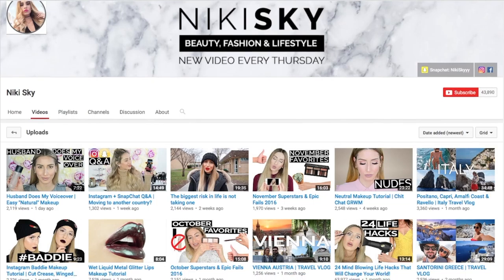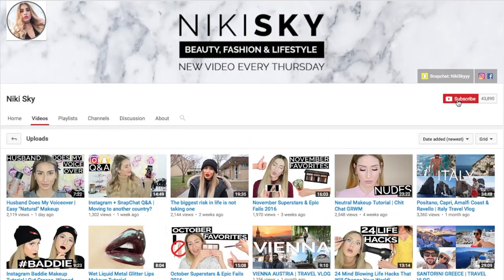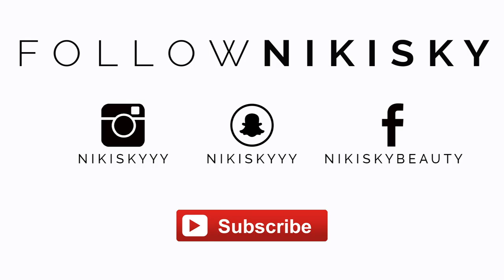Hey, can I tell you a secret? If you're subscribed to my channel you might still be missing out on my content. To make sure you don't miss my next video, click on this little bell icon next to the subscribe button and check off this box to receive notifications from my channel every time I upload a video. Want to see what I'm up to outside of YouTube? Follow me on Instagram, Snap, and Facebook. And don't forget to subscribe!